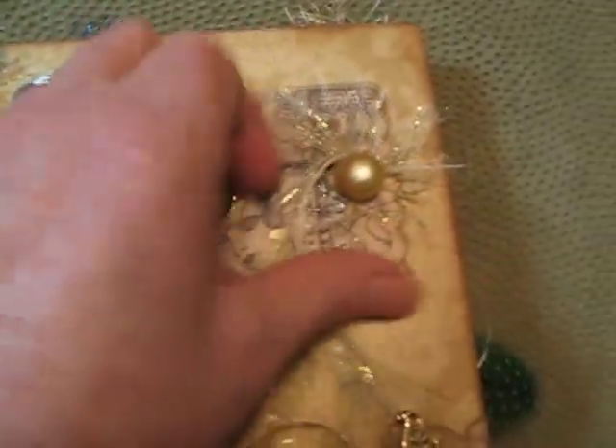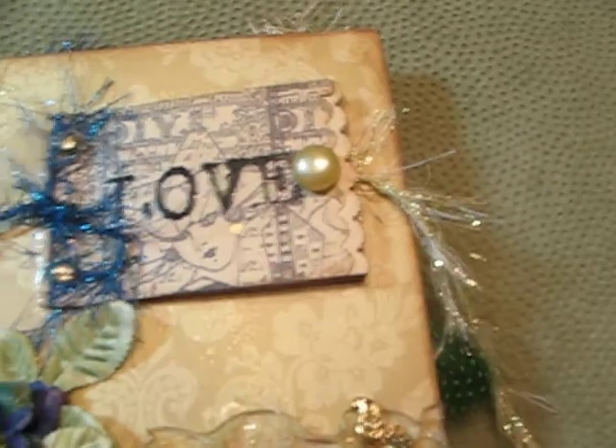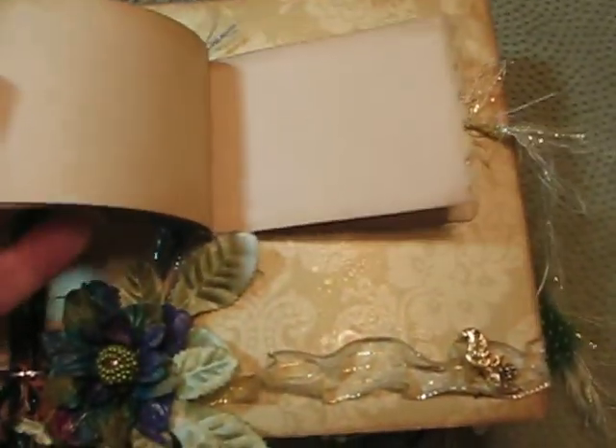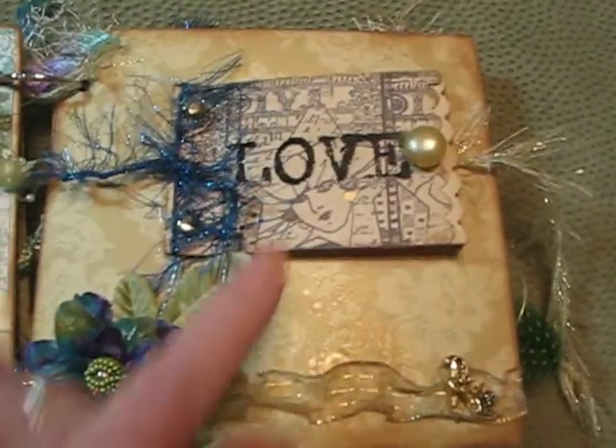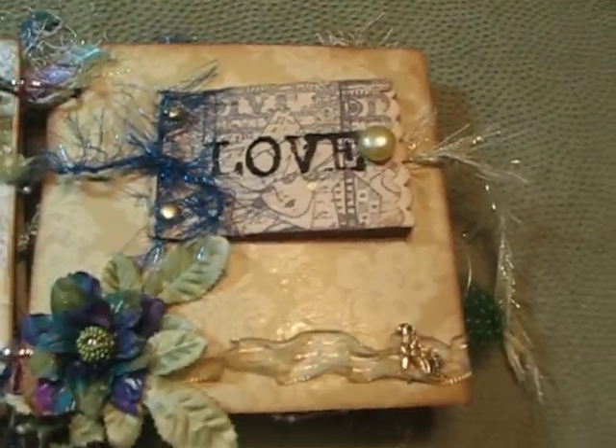This page is just a little place for pictures and journaling — whatever she wants to put in there. And my favorite stamp of all time is on here, with a little pearl button.